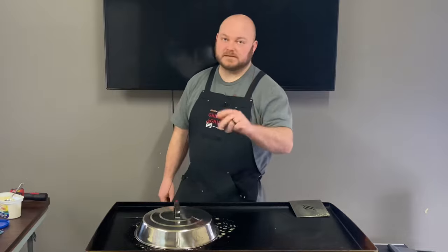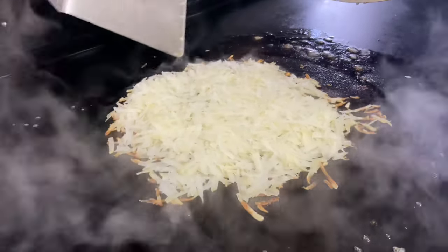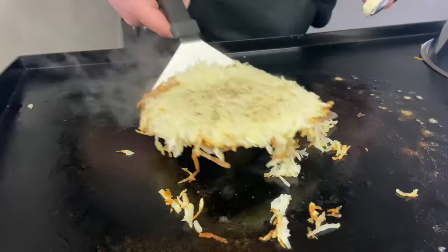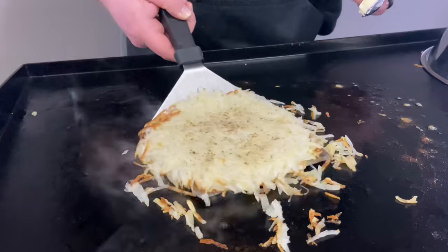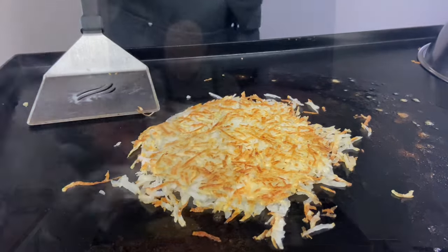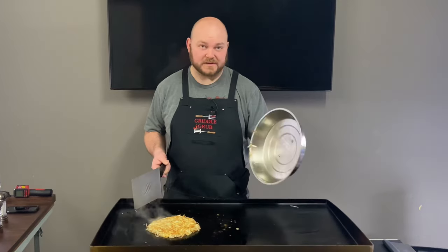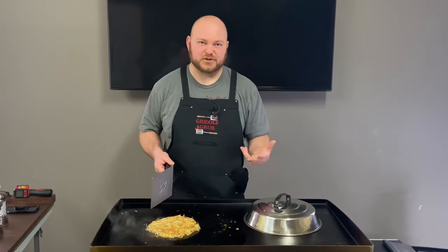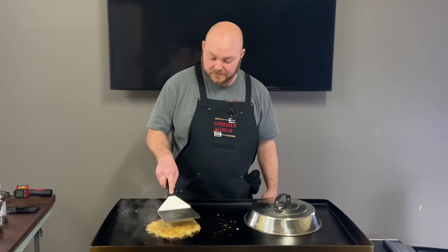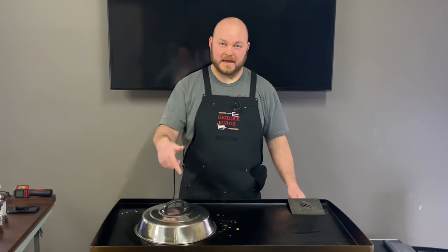I'm going to bring you back in five minutes. You could probably even let it go more like 10 minutes. I did take this off and let it go for another two minutes just so it can kind of dry out the moisture that got built up in there before I flipped it, and I did put the salt and pepper on top there. So now I'm going to cover it for another five to seven minutes, and then I'm going to uncover it and bring you back and see how it's looking.